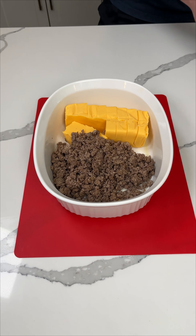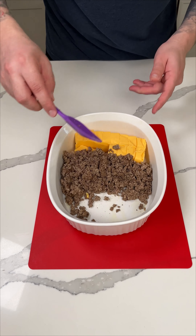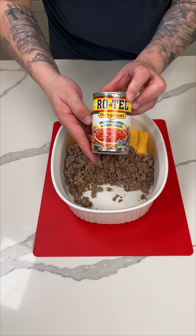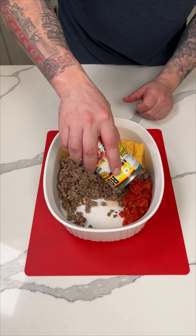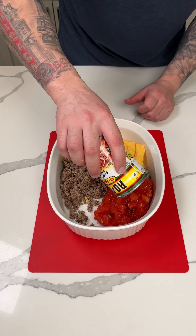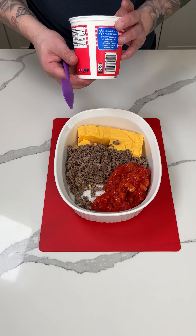I prefer ground beef. I'm going to push that to the side and next I'm going to add a can of Rotel diced tomatoes and green chilies. This gives it a little bit of a kick, a little spice. I served this dish on game day — it's one of my friend's favorite dips, and it's very easy to make.